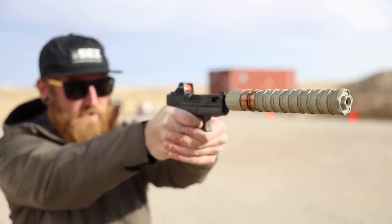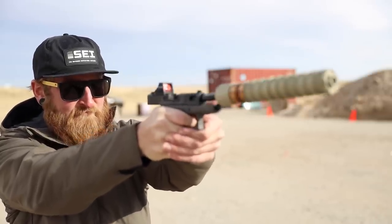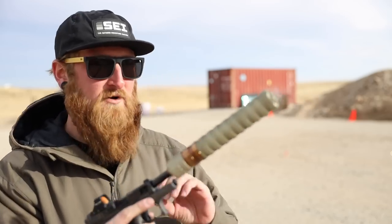Oh man, definitely a little bit of blowback, but in the longest configuration — even without a wipe — damn, it is definitely hearing safe even with supersonic ammo. A little warm to the touch but not bad. Always make sure the gun is clear and locked back when messing with the suppressor. Instead of removing the front cap every time, I'm just twisting off the first baffle with the front cap on and taking off the next baffle. Now we're down to eight baffles plus the blast baffle — ten more rounds, let's see how long I can go without putting my ears in.